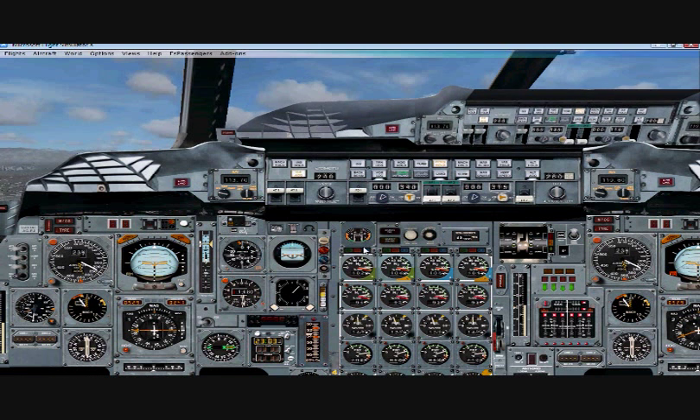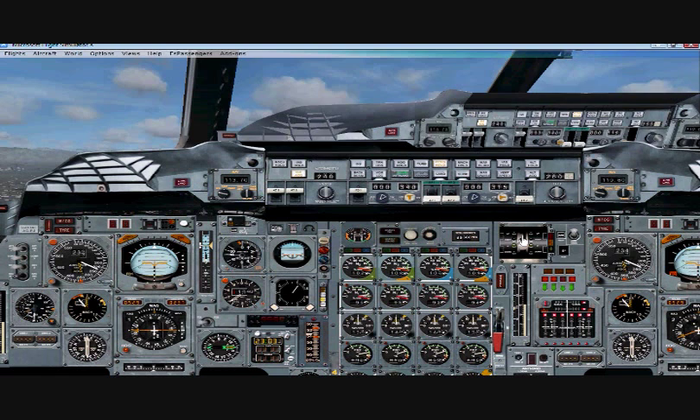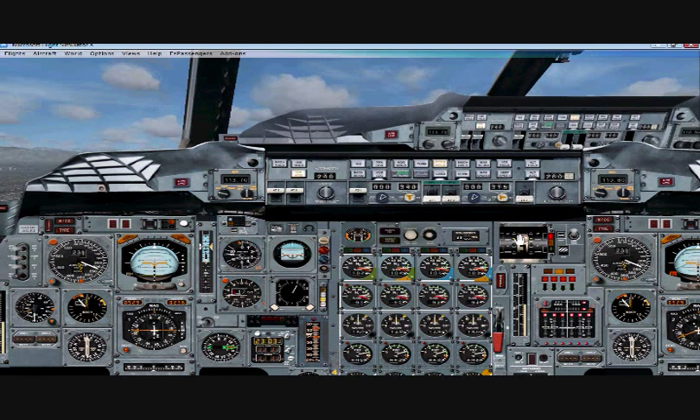What we want to do now is put our nose up and bring the landing gear up. Landing gear up, nose up.